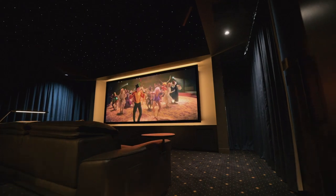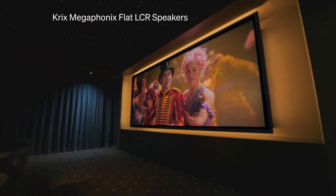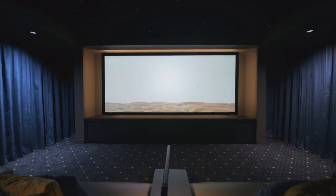This particular screen is 158 inch in cinemascope, which is the ultra-wide movie format — if you watch at home you'll get black bars on the top and bottom of your TV screen. This image is about 3.7 meters wide, giving us close to a 60 degree viewing angle on the front row. The screen itself is a micro-perforated 1.3 gain gray screen material, which helps with ambient light and maintains contrast on screen.